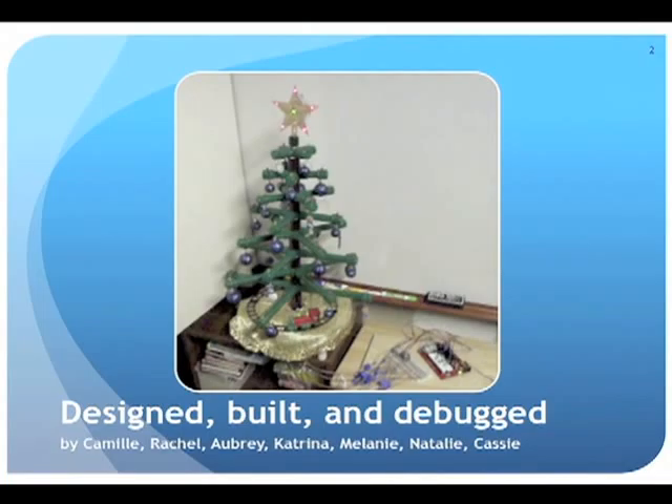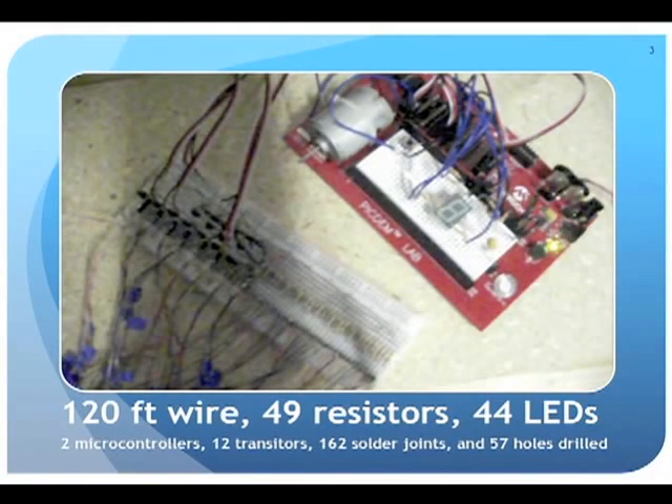The tree was designed, built, and debugged by Camille, Rachel, Aubrey, Katrina, Melanie, Natalie, and Cassie — an all-girl team. They wanted to show some school spirit, which was the theme of the challenge, and decided to make a Christmas tree with LEDs to donate to the Primary Children's Medical Center auction. The project ended up with 120 feet of wire, 49 resistors, 44 LEDs, 2 microcontrollers, 12 transistors, 162 solder joints, and 57 holes.